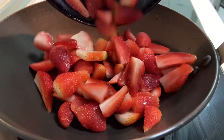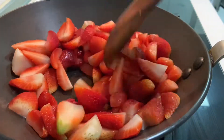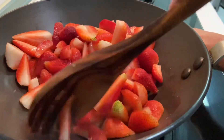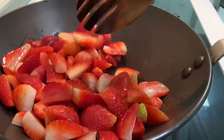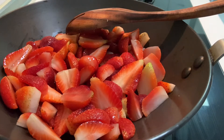In a pan I put the strawberries with a little bit of salt, just a pinch, and on very slow heat I'm trying to make the water from the strawberry come out and cook the strawberry in its own water.